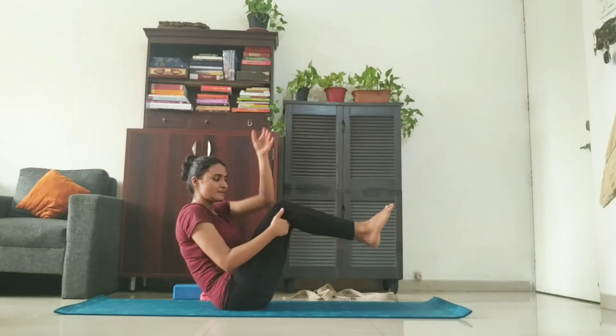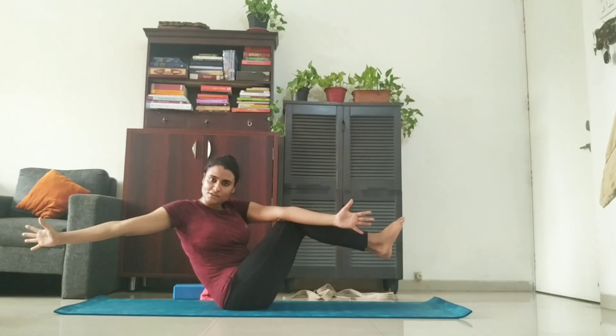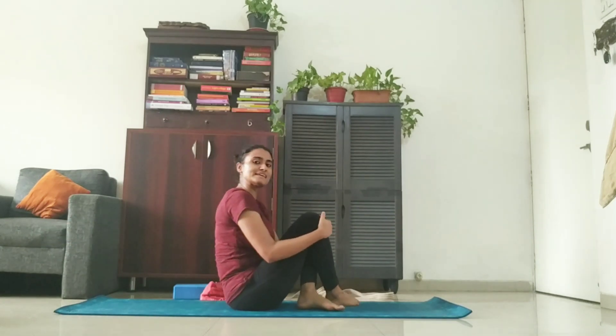If you're a beginner, you can simply extend your arms this way. One, two, three, four, five. And come back to the center. Release.